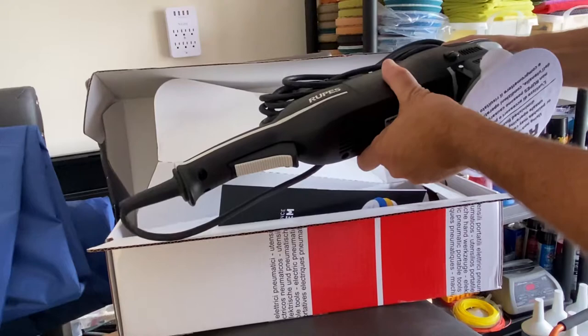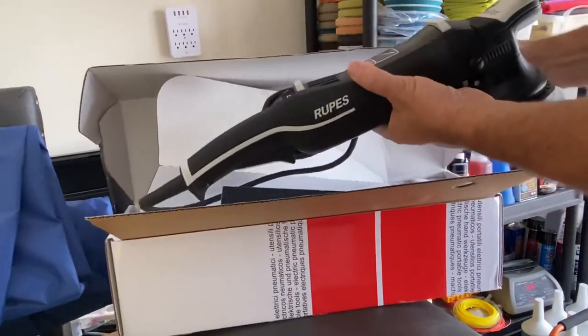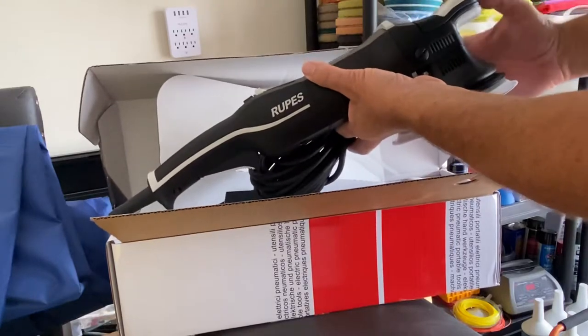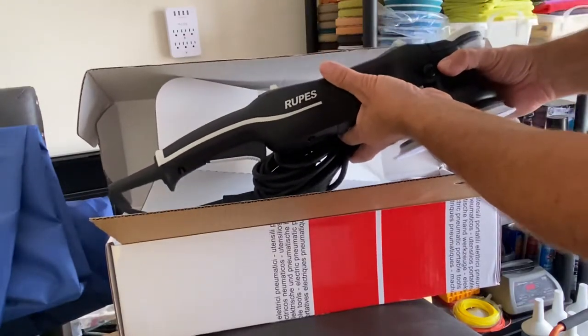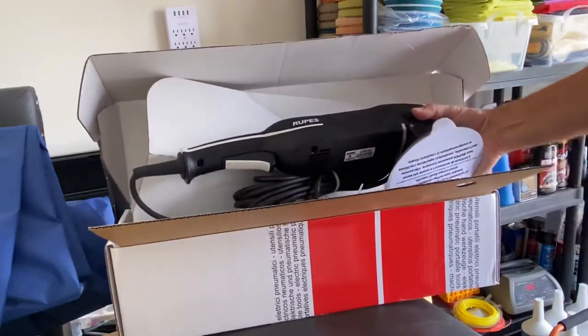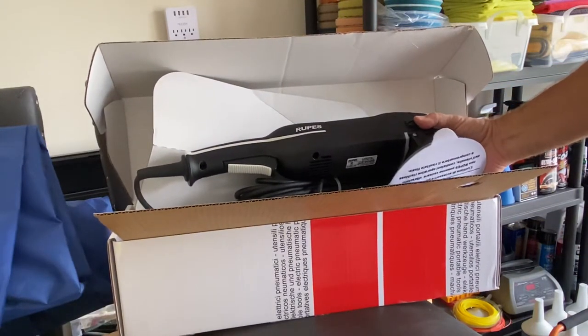I'll be making some more black chrome on black paint videos. Just wanted to give you a quick little update — we'll be using this on the upcoming videos instead of the other ones. Alright, take care guys. See you soon. Tim with Shine Your Light Detailing. See you in the next video.